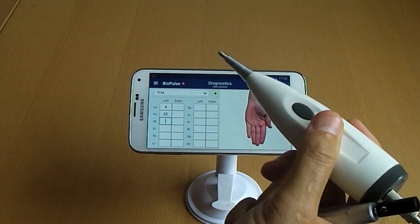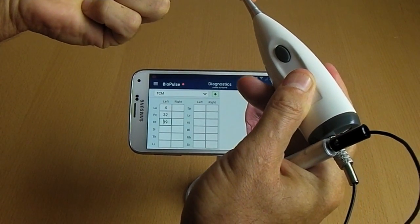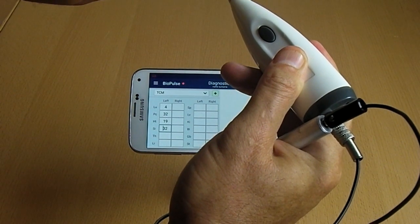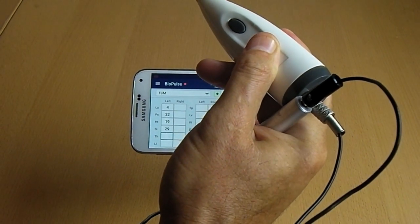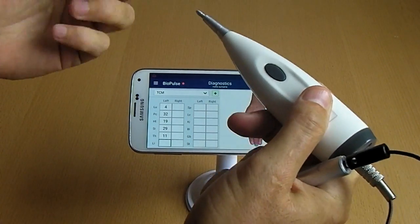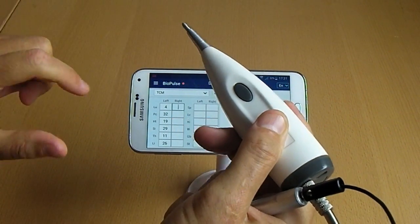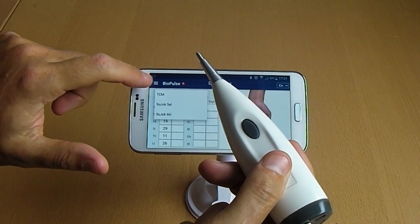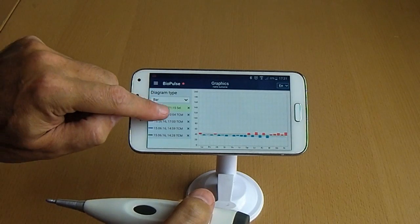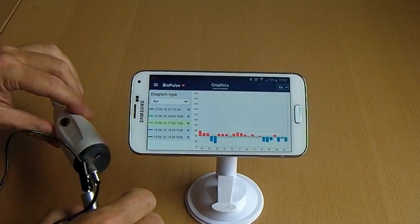You can measure Su-jok points according to the six key or five element methods, or you can measure Chinese points according to the Ryodoraku method. After testing is done, measurement results are transmitted to the program and you can view the graph with meridians.